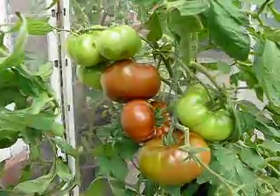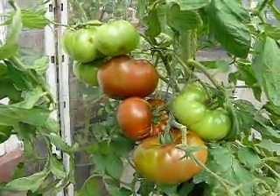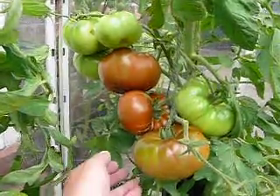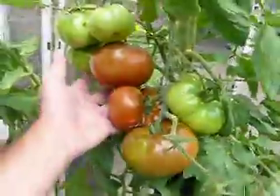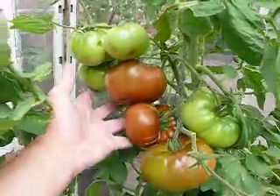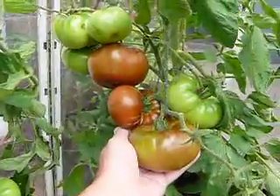As you can see, the Paul Robesons have really come on nicely now, and we've got some lovely ripe fruit there. I'll just show you the size of these because they're pretty enormous — that's my hand, you can see how big they are. It's going to be between three and four pounds probably.